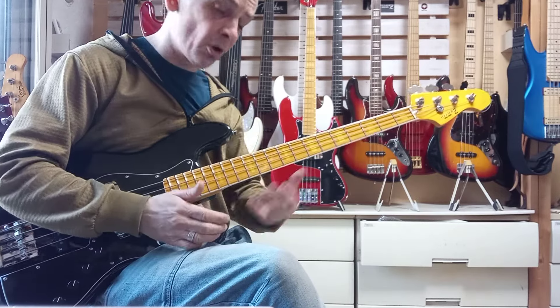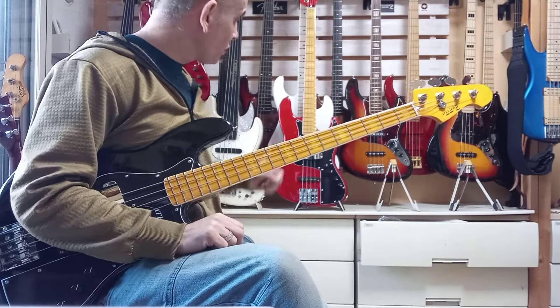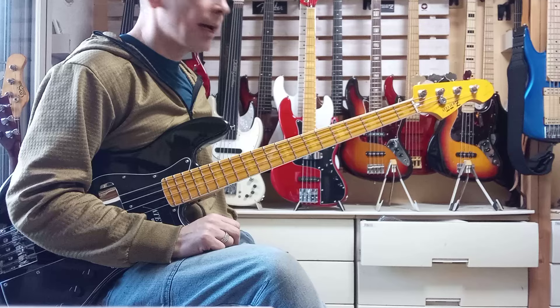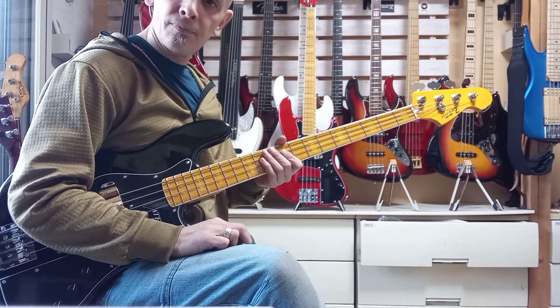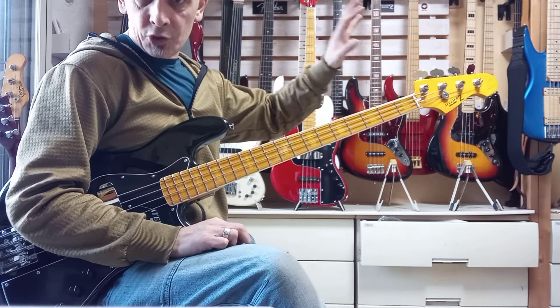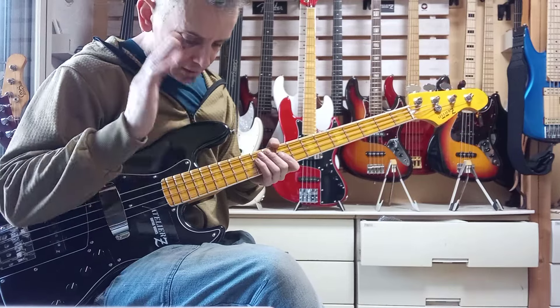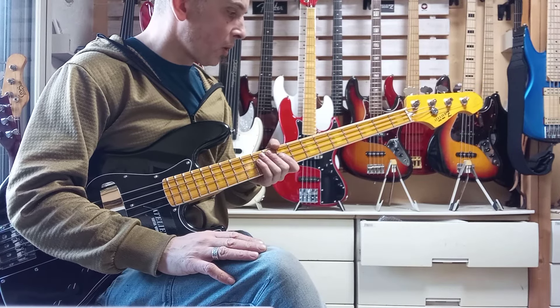This one's going off to a customer of mine later on today, but we do have two others left in stock. We've got a candy apple red one with matching headstock — tagged in this video and linked below — as well as a champagne gold one, also with matching headstock, also linked below. Black is now all out of stock, but you can order if you want one.